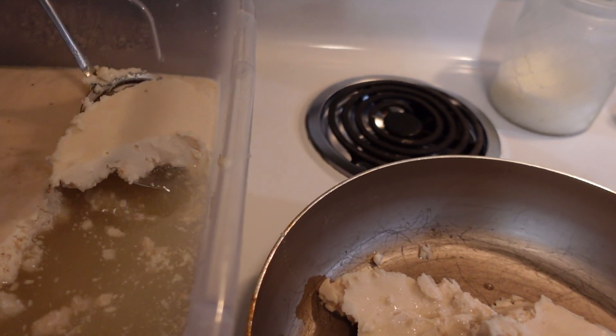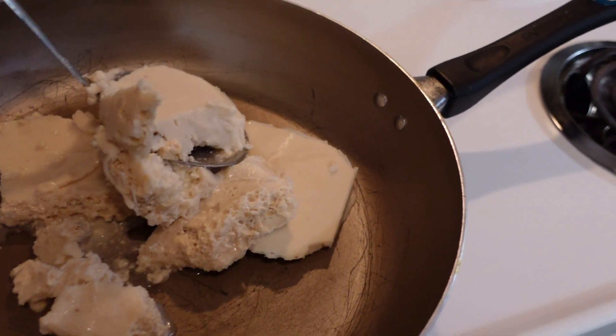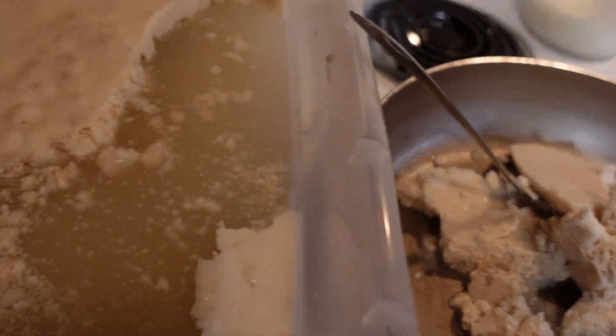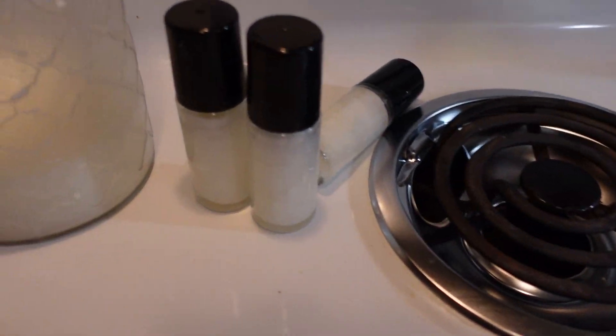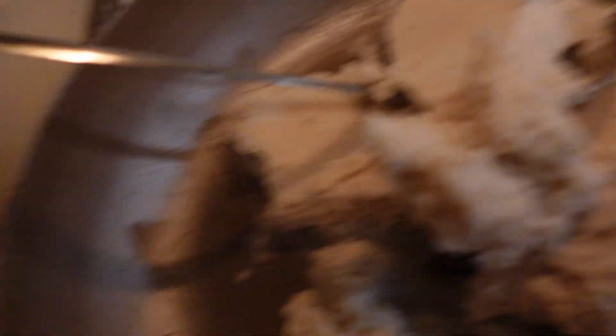We gonna cook this coconut oil down about 25 to 35 minutes and it's gonna turn into this pure coconut oil. Once again, thank y'all for joining the video — make sure y'all like and share the video, whatever you want to do.